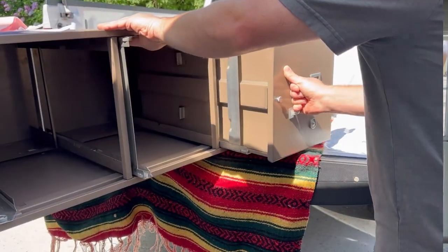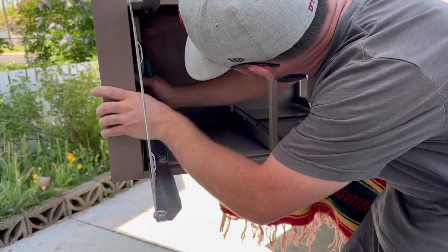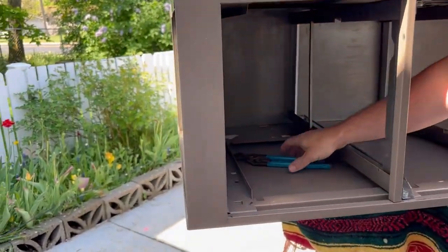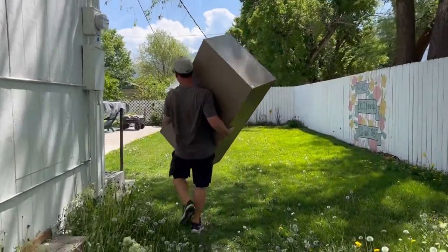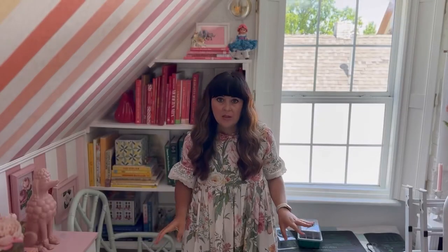My husband removed the drawers — all you need is pliers; there's a metal piece folded down to keep them in place, so you just lift that up and they come out. The good news with this project is you can recycle metal super easily, so we can recycle or reuse the drawers. It's definitely a great upcycle project because you can take something nobody wanted and make it usable again.